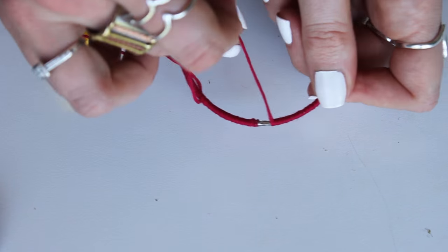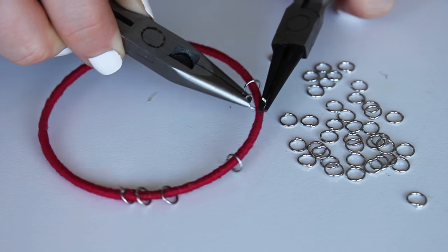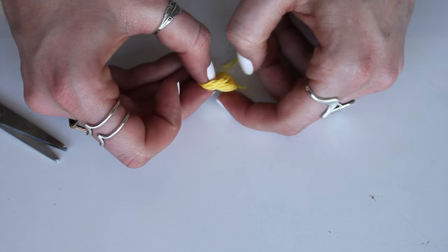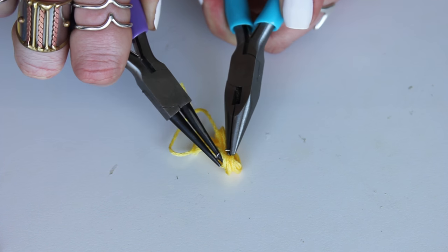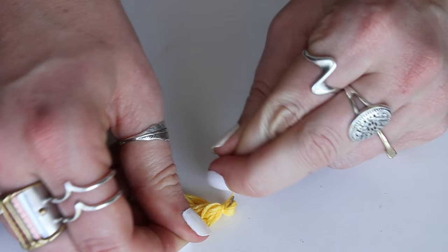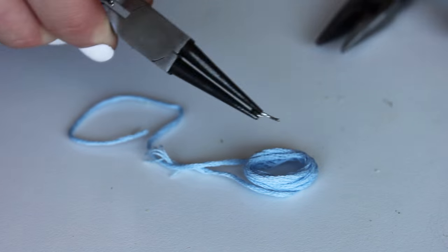Once you're finished wrapping your bangle, open up a bunch of those jump rings and clamp them closed around the bracelet. It adds a little extra movement and a little extra bling. We're also going to add some tiny tassels. Wrap some embroidery string around your finger, keep it in a loop, take a jump ring, wrap it around all the strands, then cut off any excess. Tie a tight knot at the top to make the nub, trim off all the excess, and you've got a little tiny tassel.